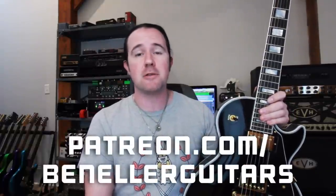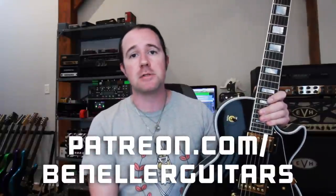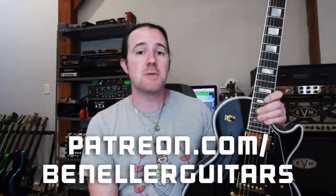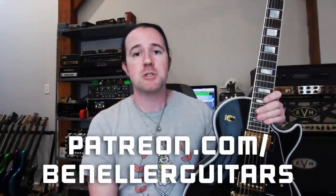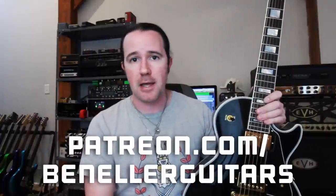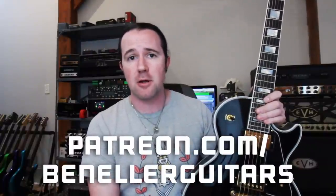This video is brought to you by everybody who supports my channel over on my Patreon page at patreon.com/benellerguitars. Sign up today, even for just a buck a month — you're going to get access to downloadable tabs, backing tracks, bonus lessons, and so much more. This week, everybody who supports my channel gets access to a special bonus video showing you the origins of this lick, as well as how you can use it to move up the neck. Don't delay, sign up today at Patreon.com/benellerguitars.